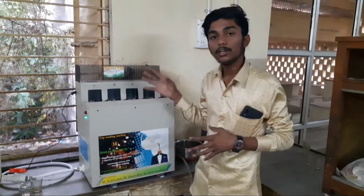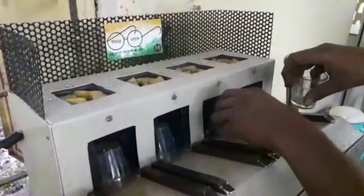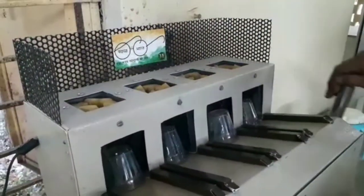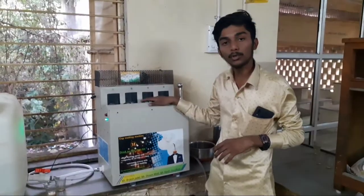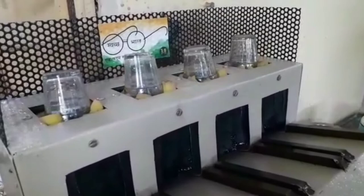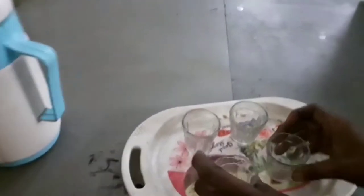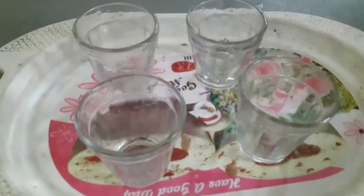To use this machine, you just put all your cups in this column — the machine capacity is 16 cups — and push the handle downside. The machine will wash all your cups, taking very little time and saving you a lot of time.